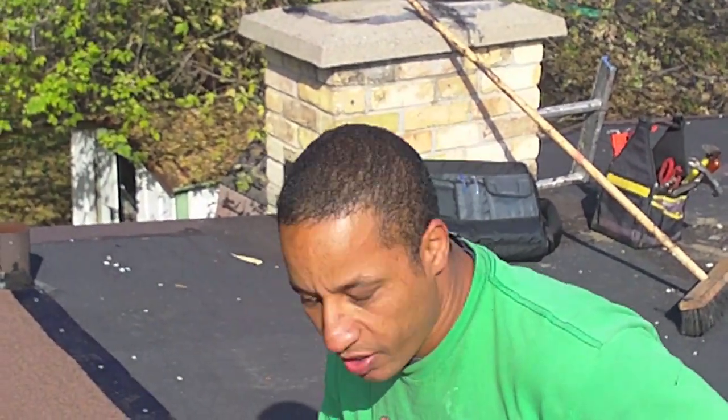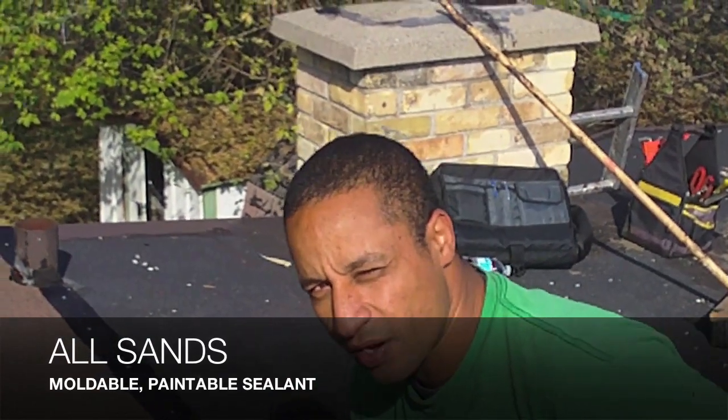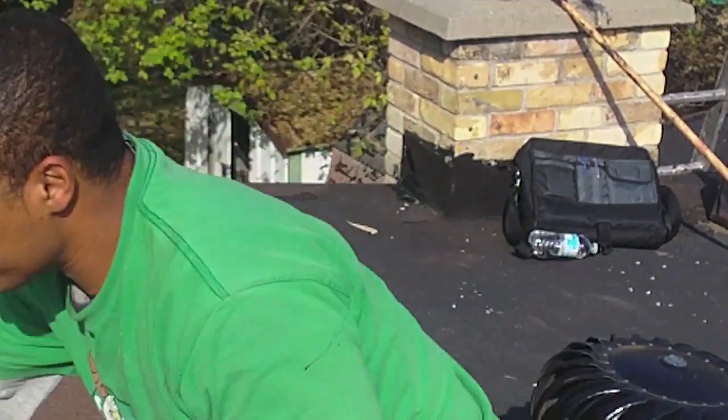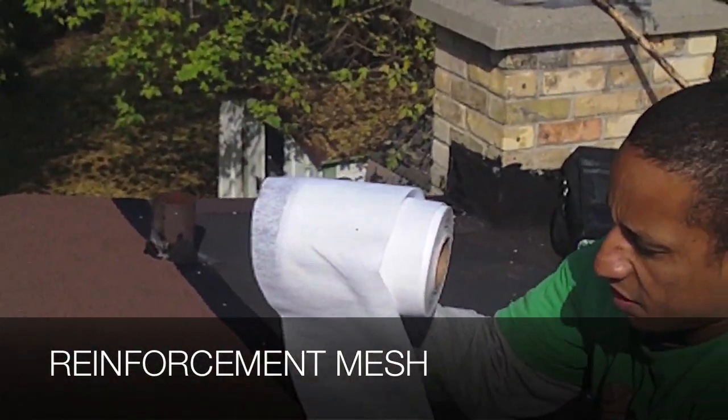The purpose now is to make a watertight seal around it without removing the existing clattering. This is a product called Allsands. It's basically a paintable product that you paint on and put in a reinforcement mesh. The reinforcement mesh is like this — basically just a thicker-than-toilet-paper type mesh looking material.